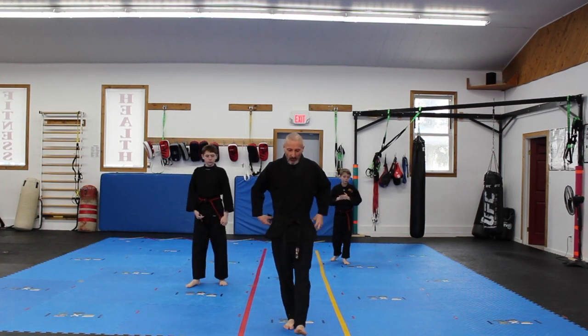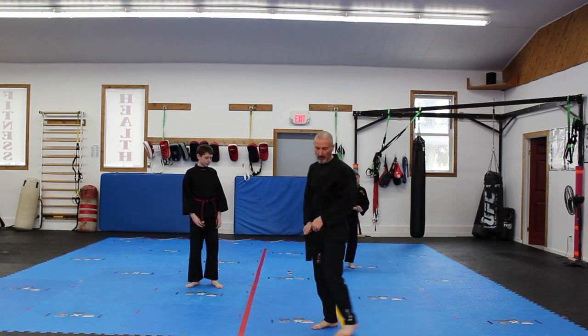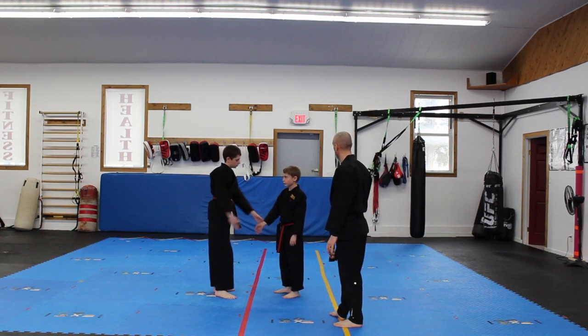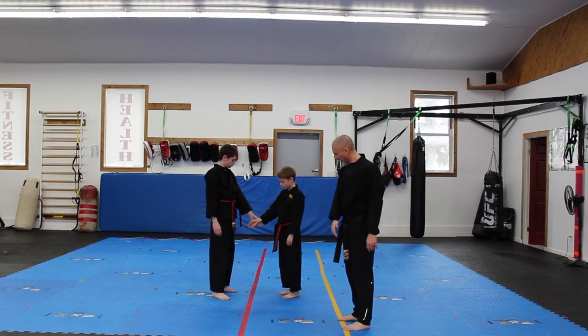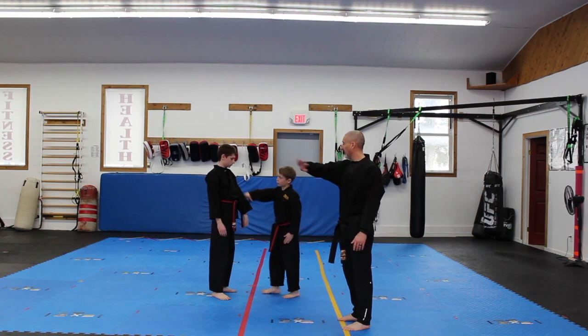And for self-defense, pushing the circle — A, B, C. So that's a wrist grab. Somebody grabs you straight. A, B, C — just a small circle and down. It's A: small circle, down.